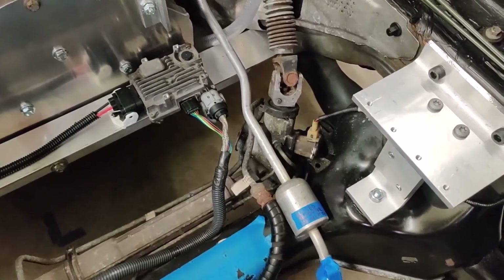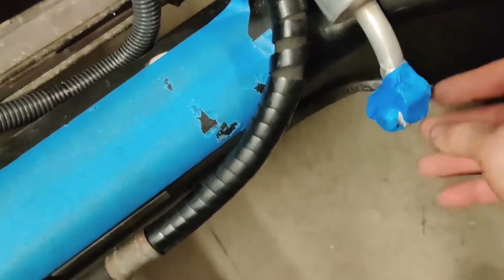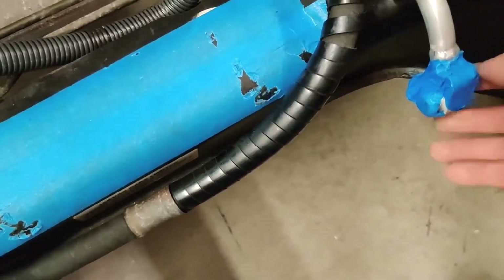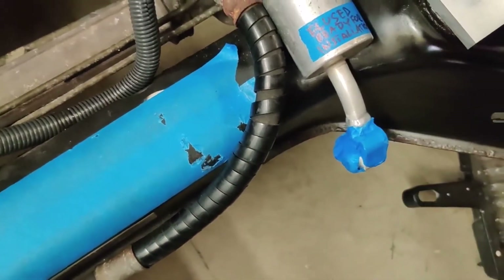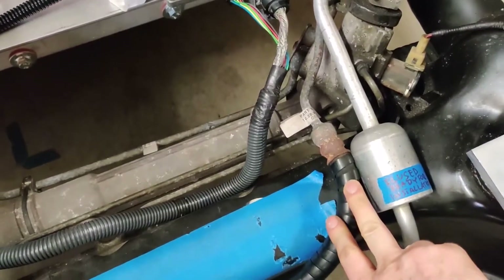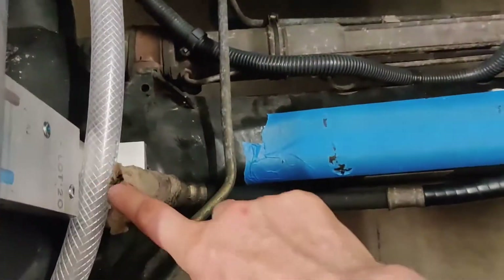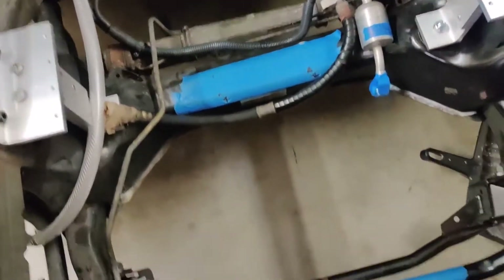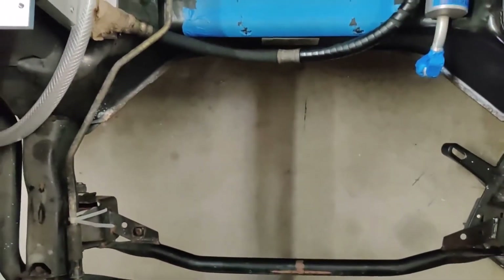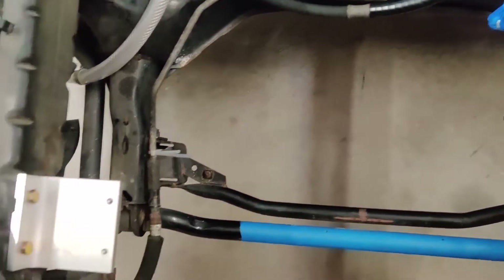I was able to straighten the original bends and re-bend the pipe the way it fits now. The pipe actually survived the whole process. I had to shorten it a little and weld this adapter here — I actually taped it for protection but I welded this piece back together. Here's the hose for the power steering. This is going to be fine right here because this is where the AC compressor is going to go, and right next to it I'm going to install the hydraulic power steering pump.